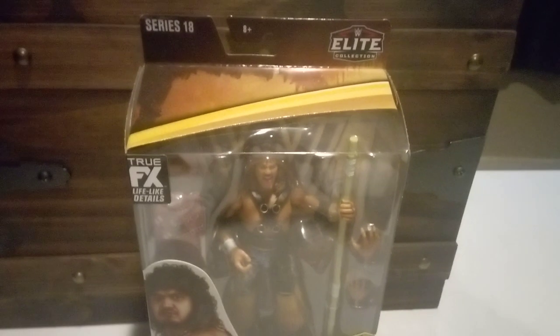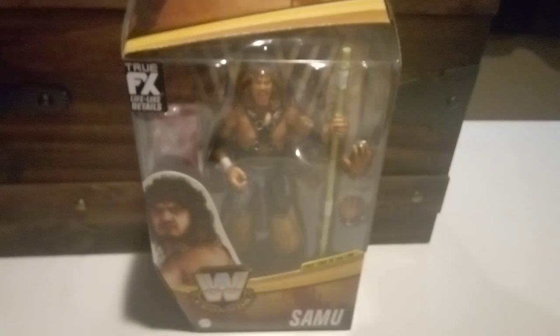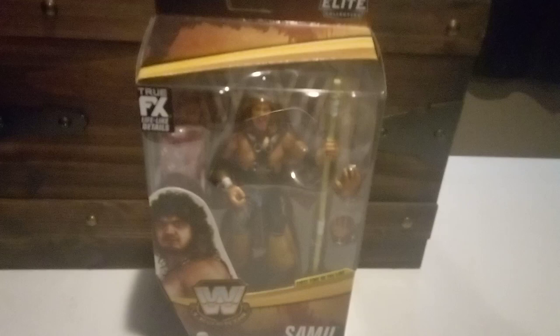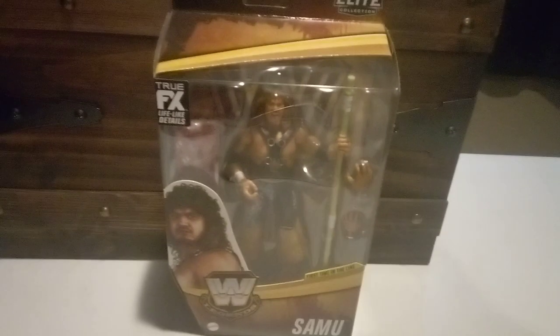Yeah, this is Series 18. This was the old packaging. I don't like the new packaging - the new packaging sucks. I know this is a whole different type of video because I normally do wrestling cards on this channel, but I thought I would change it up a little bit. So yeah, here's the WWE Legends Samu, and then we'll take a look at the back.